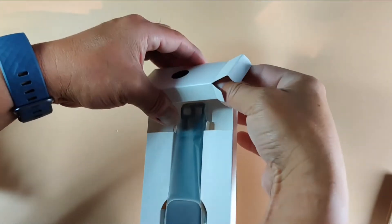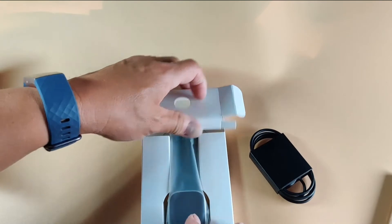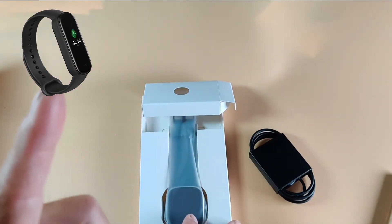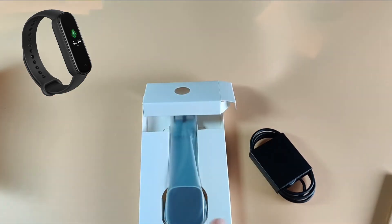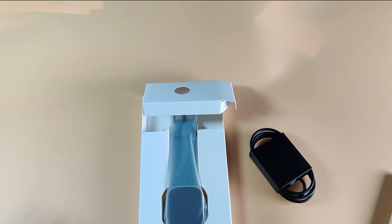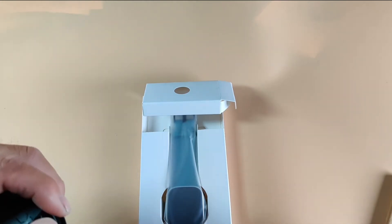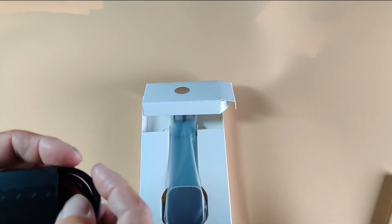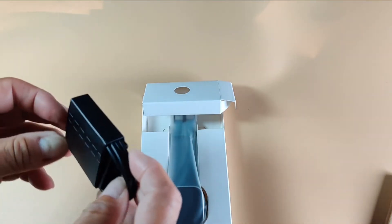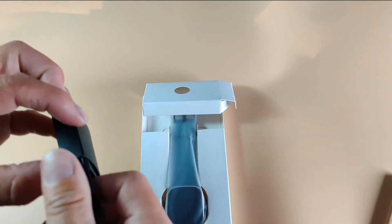Amazfit now has a pretty good reputation and they're selling quite a lot of watches — they function pretty well. Like I said, I did have the Amazfit Band 5. I returned that device. There was an issue, and there were some issues on my end too — it's too small, and as you get older your eyes start going on you. I had a hard time seeing the screen and the time.